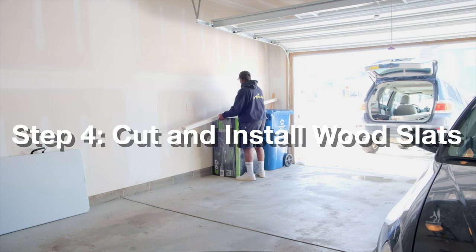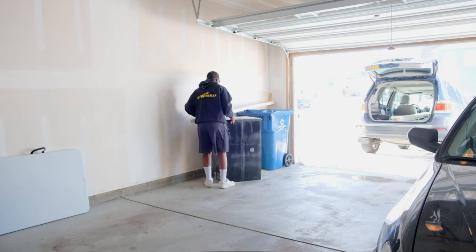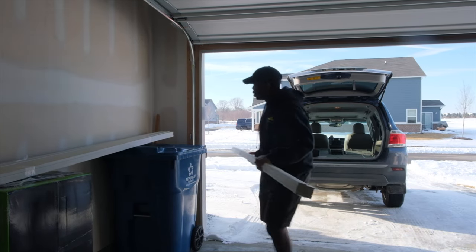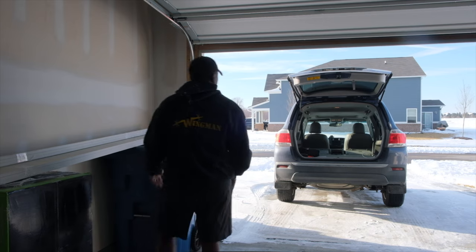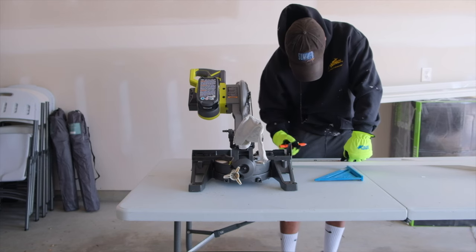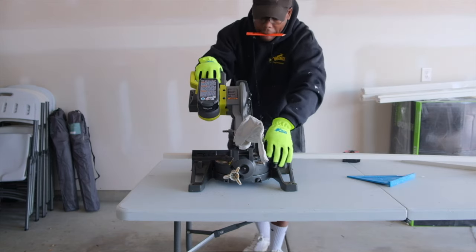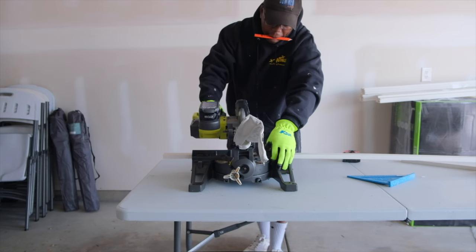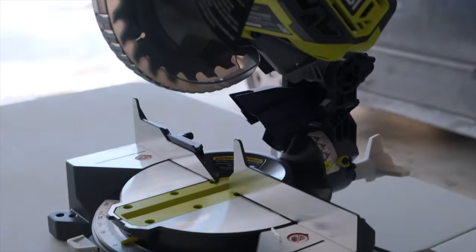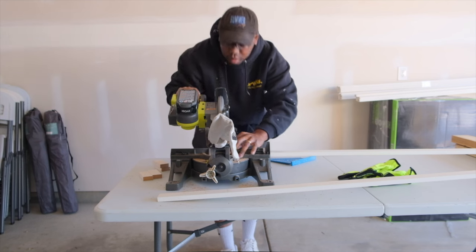The next step was to work with the wood slats themselves. I picked up about 30 MDF boards from Home Depot — link is in the description. These came in a bundle of six, and what I liked about them is that they were all pretty straight with no warping, and they came pre-primed. I cut a couple of spacers on the miter saw, about 12 inches each, just to get an idea of what the wood slats would look like on the wall. I got the miter saw as part of a bundle from Home Depot that included plenty of other tools I used for this project.